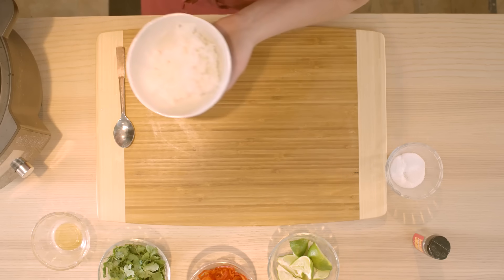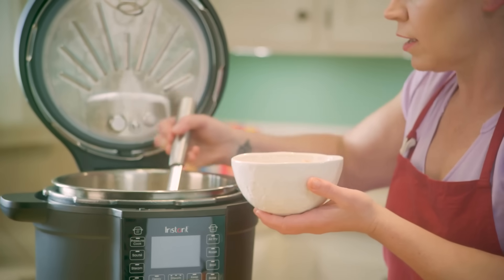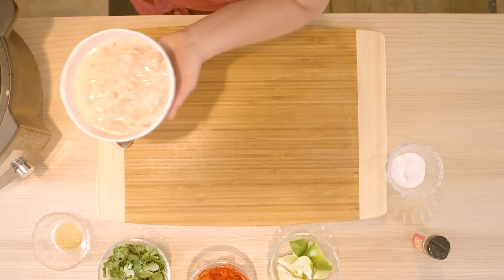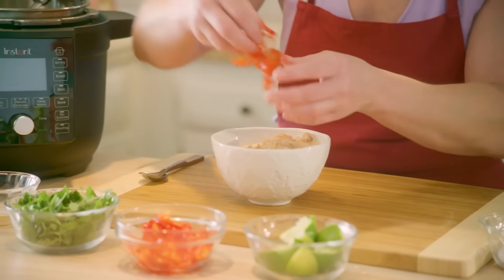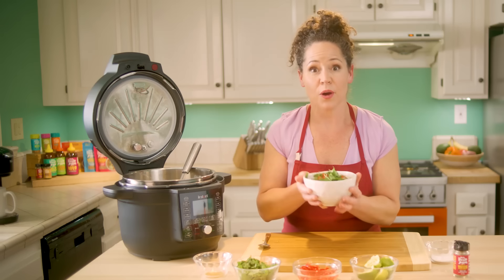I've got a bowl of rice — I love serving this over rice to bring it to a nice hearty place. A couple of spoonfuls — you can see that the chicken is super tender, nice and shreddy in the soup, with little bits of tomato. So creamy. I'm going to go ahead and put some Fresnos on top of mine — totally up to you, but it's nice to add a little extra heat. Some cilantro.